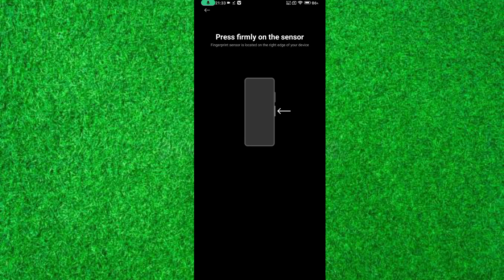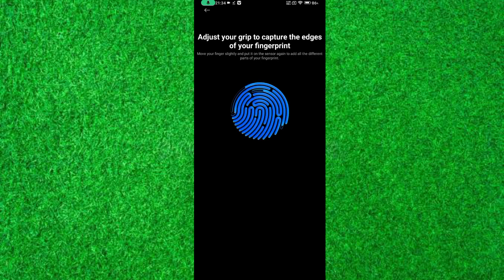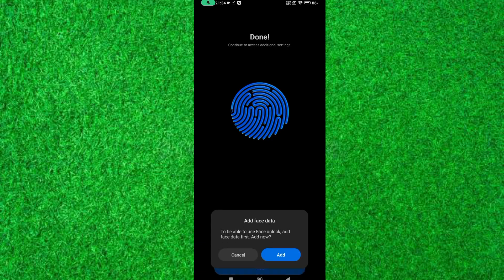The right side of the mobile power button will work for fingerprint scanning. Put your finger and release your finger — do it for some time. After complete scanning of your fingerprint, tap on Done.